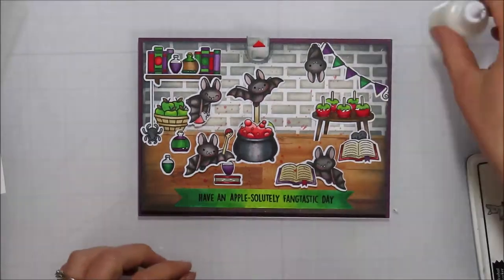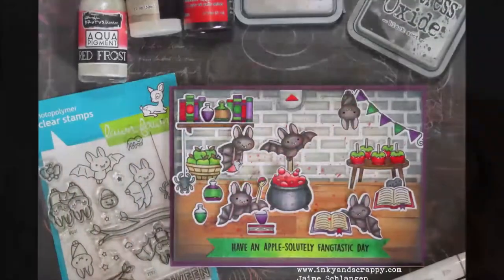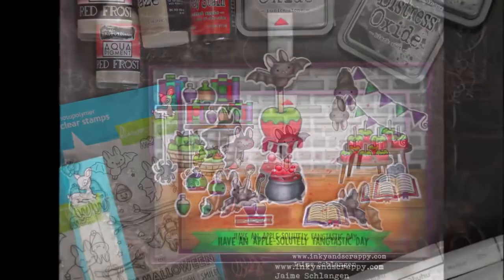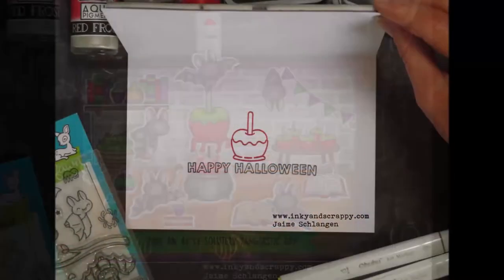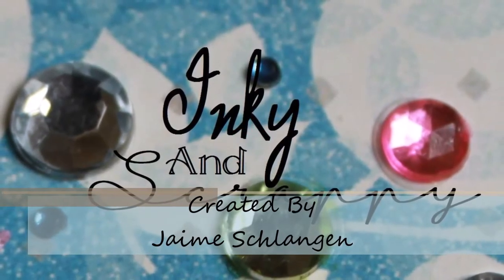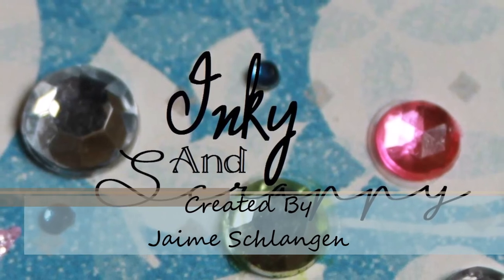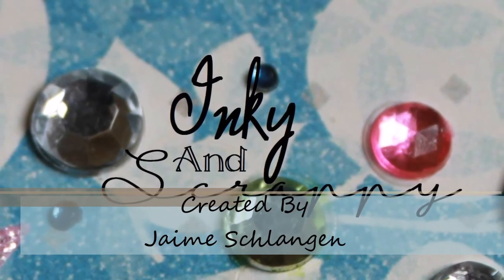Remember to leave a comment below to be entered for a chance to win that $25 Lawn Fawn gift certificate. Make sure you stop by the rest of the stops on the hop to get some extra entries, and hopefully you'll find a few new subscriptions to add to your feed — because these ladies are some amazing crafters with lots of inspiration and are just wonderful human beings. Keep getting inky — Jamie, over and out.